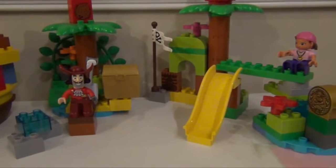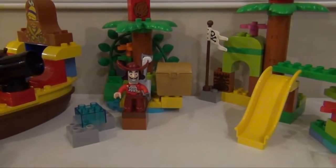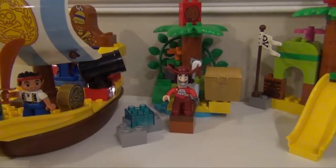Now all together you have a whole play set of Lego Duplos that you can put together. So let's look at them and see which ones, if not both, you might enjoy.